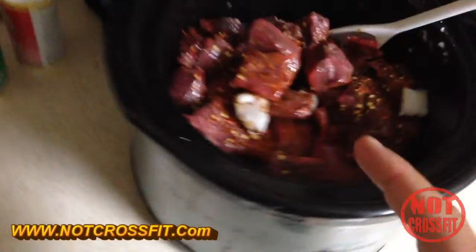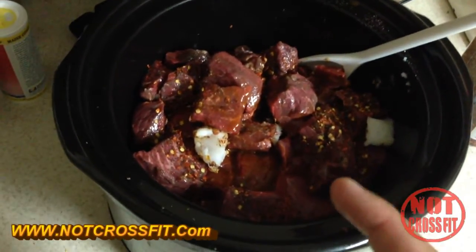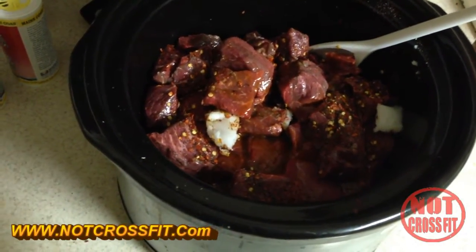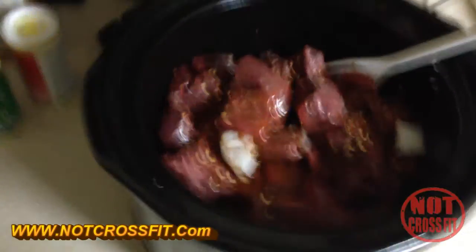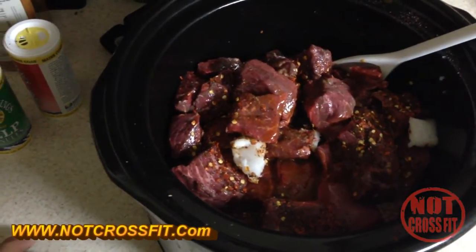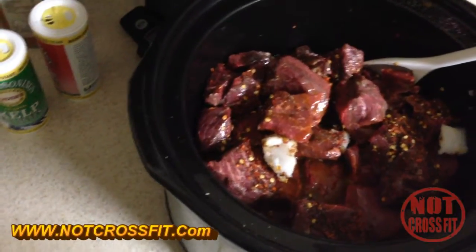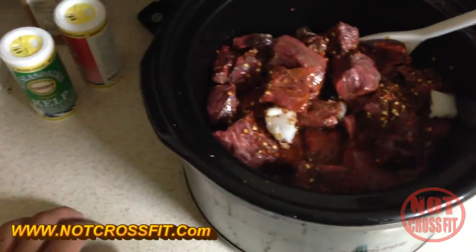In six hours it will be done, and in six hours I will show you the finished product. That is all there is to making a very healthy dinner or lunch. You can pretty much go to work and come back and it'll be done — very little prep. It literally took maybe three or four minutes to make this.